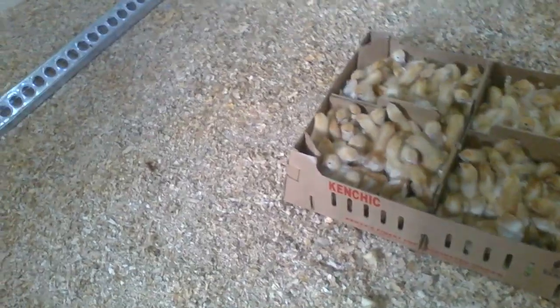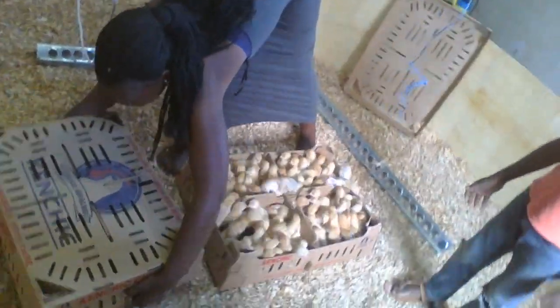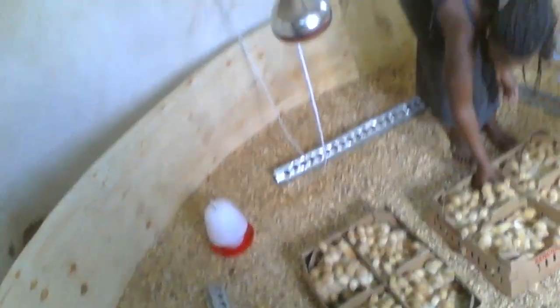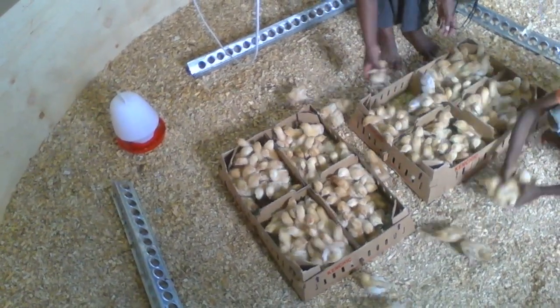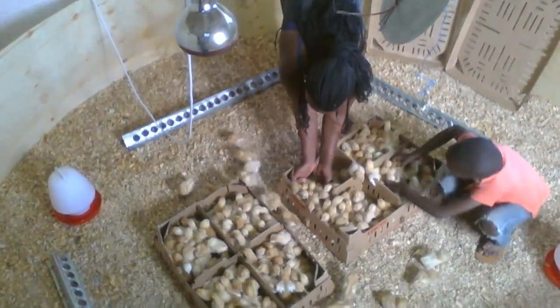These are the chicks — they are so afraid, they are going to jump out. That's another curtain, there we go. As you can see now, they are so afraid to jump out. The chicks are settling back into the brooder.